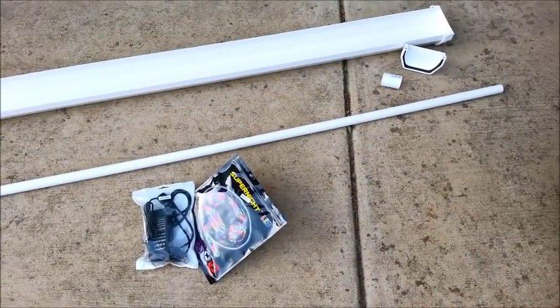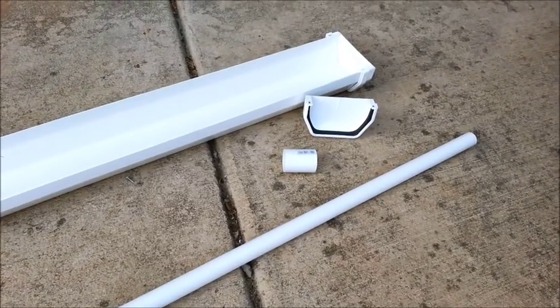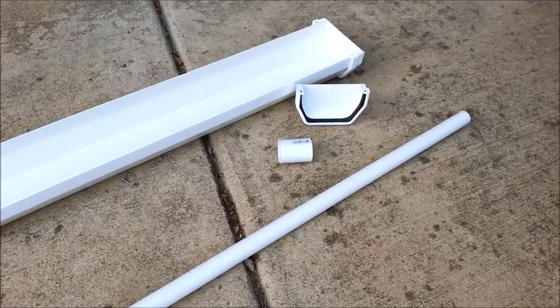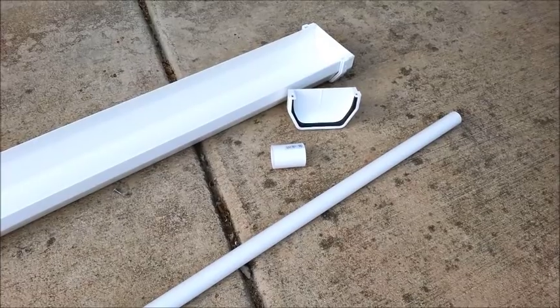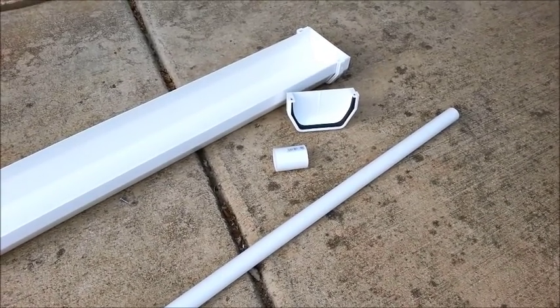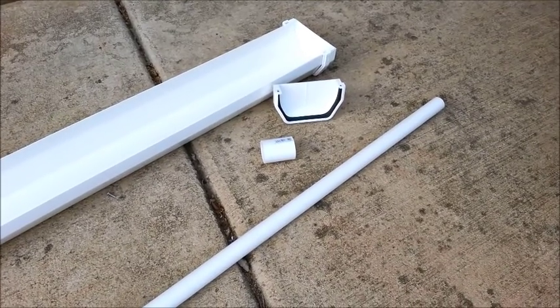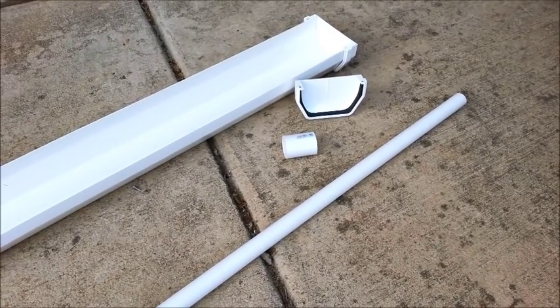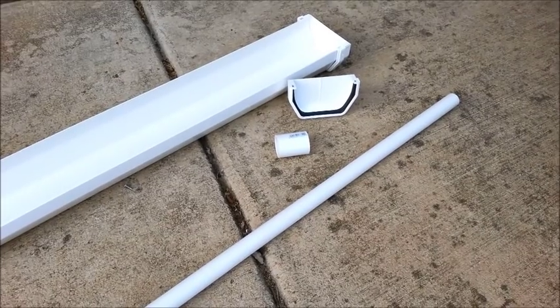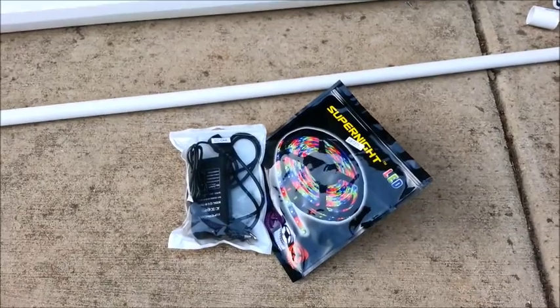These are the materials you need for this project. Starting up here, this is a PVC gutter with a couple of end caps and a coupler — a one-inch coupler. I got it a little bigger; you can get a smaller size for an exact fit, but I wanted it bigger just to slide in and out more easily. And then a three-quarter inch PVC pipe.